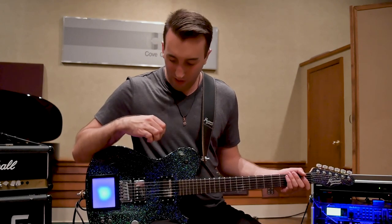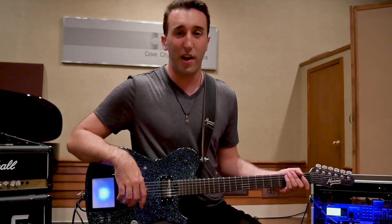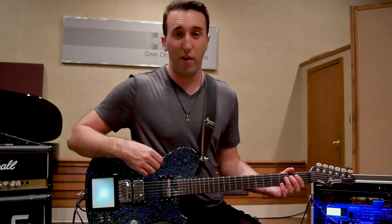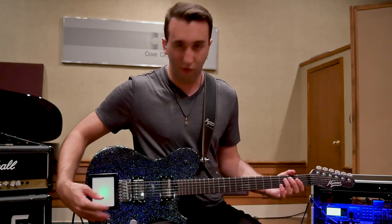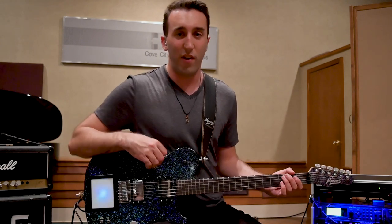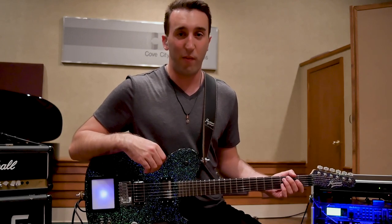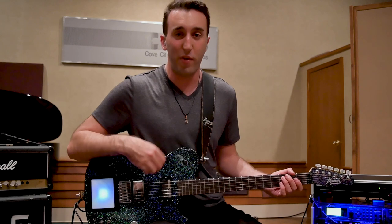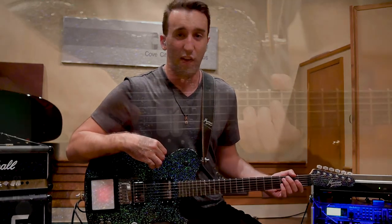For its comfort and the way it's set up, the controls are nicely laid out across the surface of the body. Nothing's ever in my way. Everybody's playing style is different, but with the knobs all located here, with the switches as well, nothing ever interferes. The finish also offers a very nice and bright tone, whether you're doing some heavier leads or some trippy clean tones that are often heard in today's music. It offers a nice, vibrant tone.